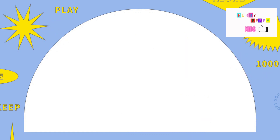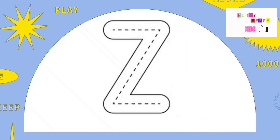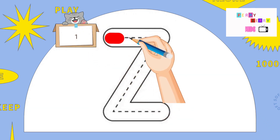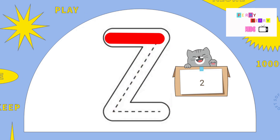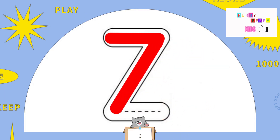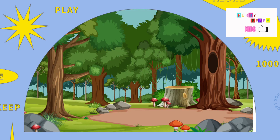The last letter, Z. Cross at top, slide down, across at bottom. The letter Z. Z is for Zebra.